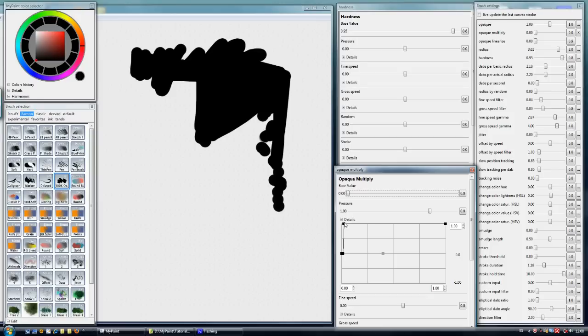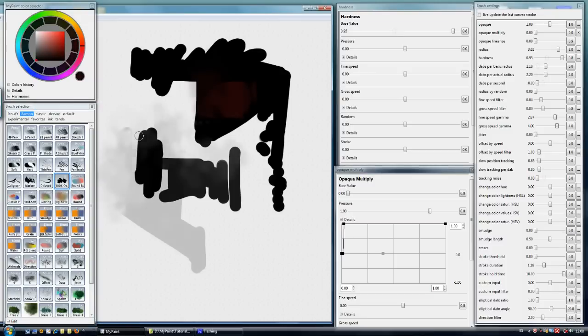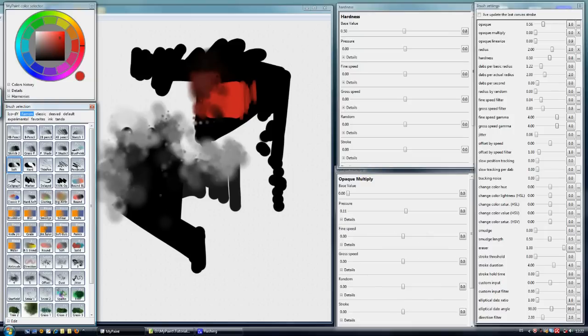To get a crisp and nice 100% opacity erase, we have two eraser brushes. If I select the soft eraser, I can change the opacity of the layer and erase parts with the soft brush. I can also make it bigger, so it is really useful when we want to erase certain areas.